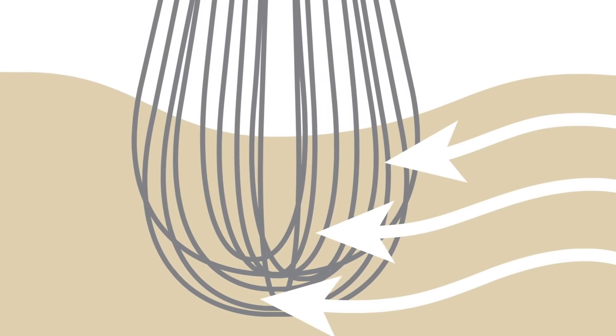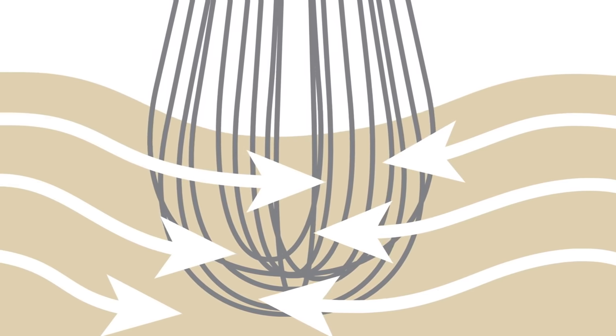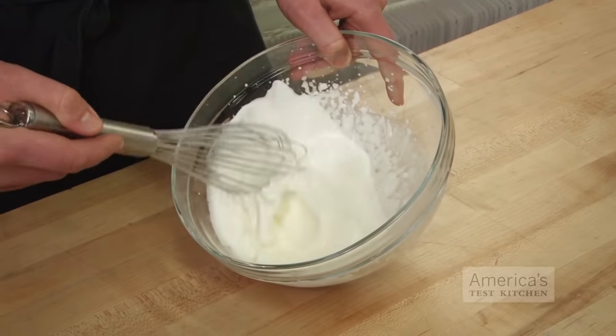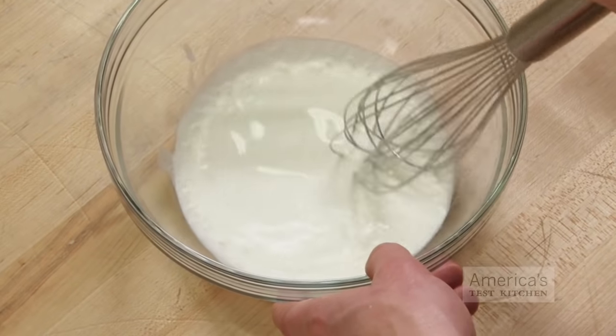As the whisk moves in one direction across the bowl, the liquid starts to move with it. But then the whisk is dragged in the opposite direction, exerting force against the rest of the liquid still moving toward it. Because stirring and beating take the liquid in the same direction as the whisk, they produce less shear force.